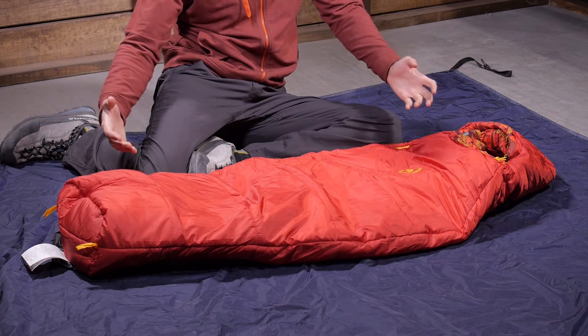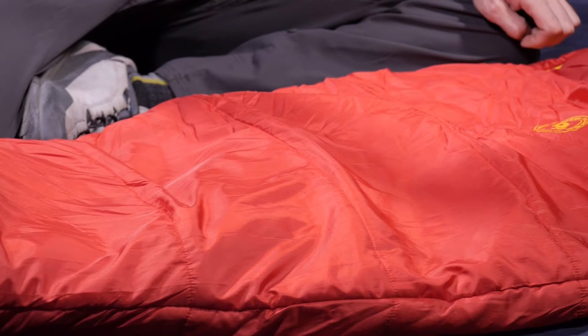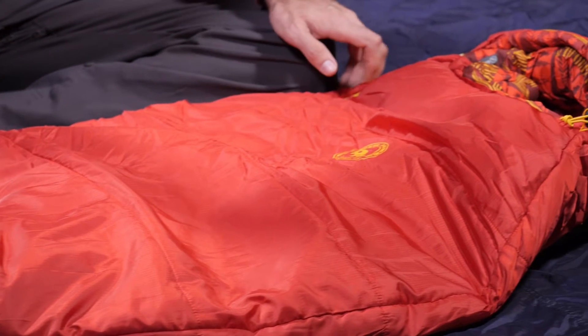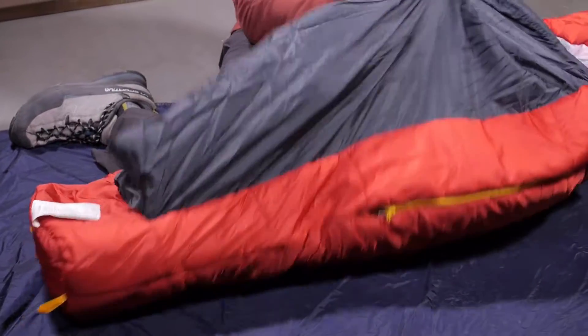A lightweight polyester ripstop shell and a soft polyester lining are packable, and the synthetic insulation grants excellent year-round performance. A smart contoured design allows the bag to drape over the user, which increases the thermal efficiency.